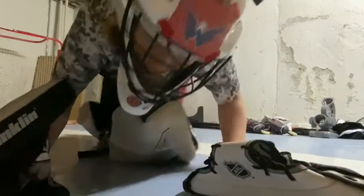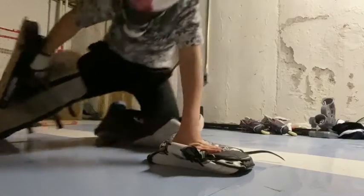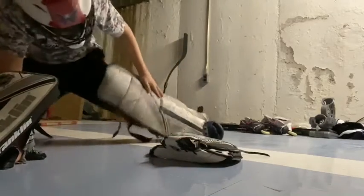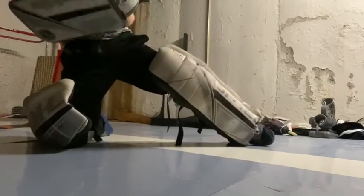All right guys, just a reminder I am horrible at goalie and these are street hockey pads, so I can't just go like this — it's gonna be super hard. All right, you get the point, I'm bad.